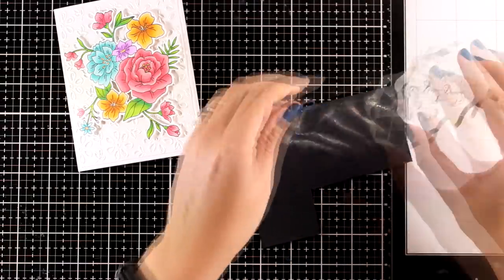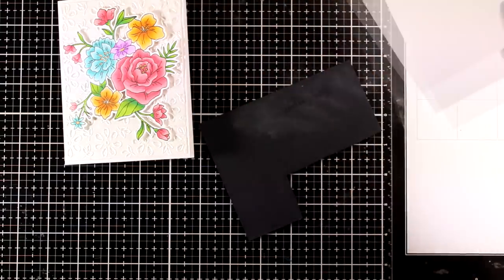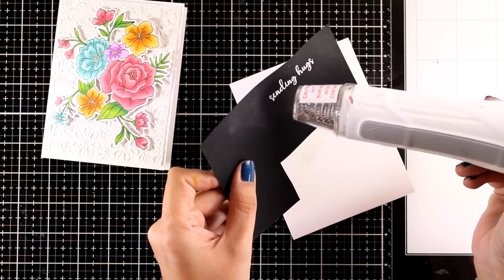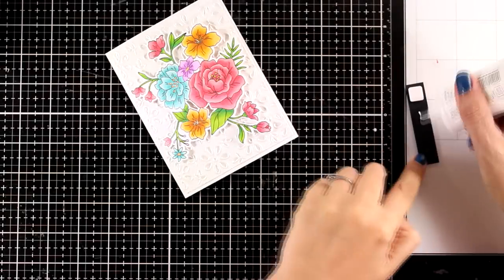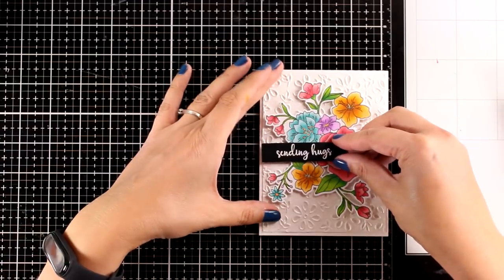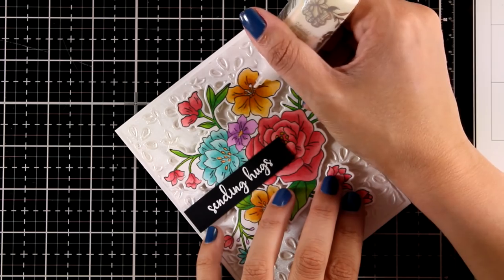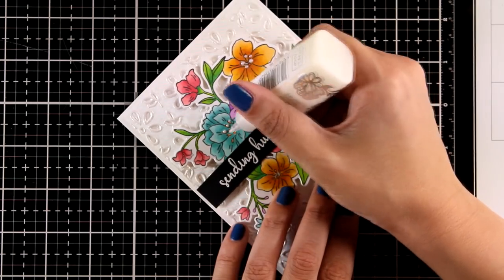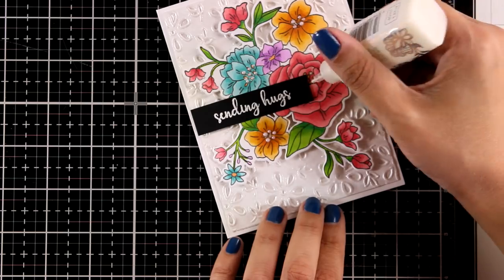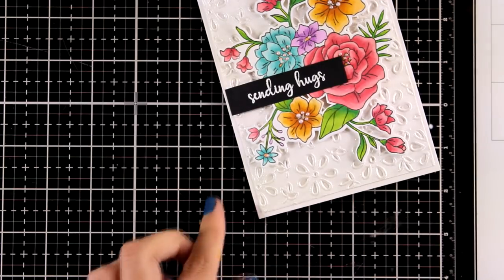Now I'm preparing black cardstock with some anti-static powder and stamping the sentiment 'Sending Hugs' from the same stamp set. I apply white embossing powder, use my heat gun to melt it, then cut it out in a thin strip of paper. I'm combining foam squares and Nouveau Deluxe glue to make sure it sits nice and level as I place it on top of my die cut. For finishing touches, I'm adding some Nouveau Drops — this is Dream Drops in the color Cloud Nine — adding dots at the centers of the flowers for a lovely shine.